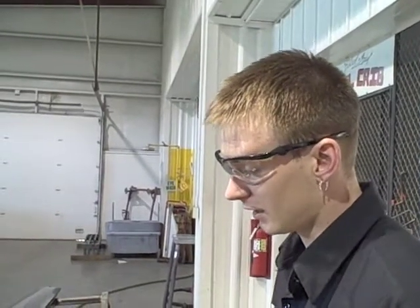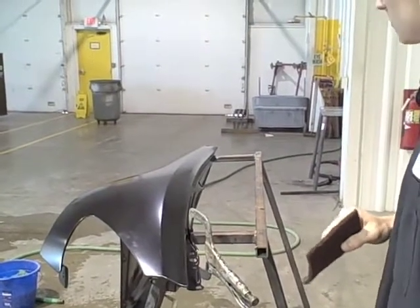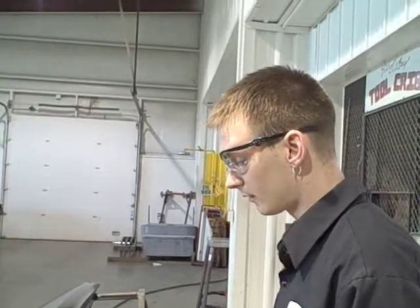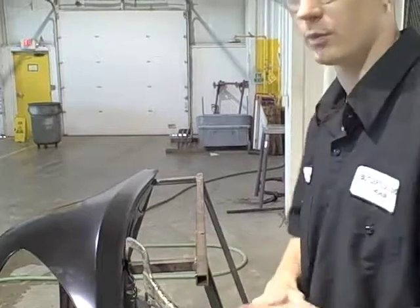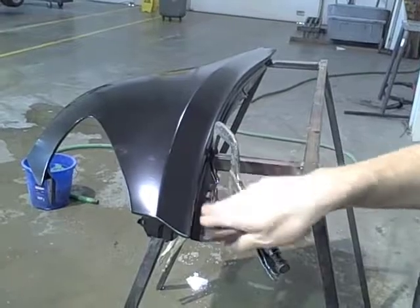Next, take a maroon scuff pad and scuff the inside jams and the inside lip — the edge pieces on the fender. This allows us to paint the jams so they match. Some paint manufacturers say you can paint and seal right over factory e-coat once it's clean, but we recommend taking the extra step of scuffing the inside jams to give the paint something extra to bite to, preventing peeling later. Just lightly scuff all the jam areas.